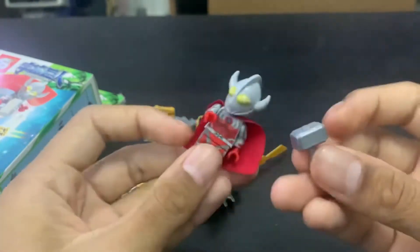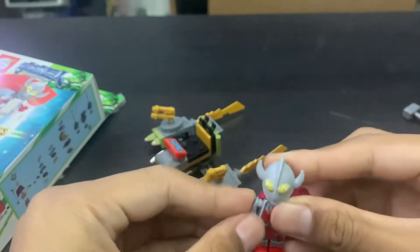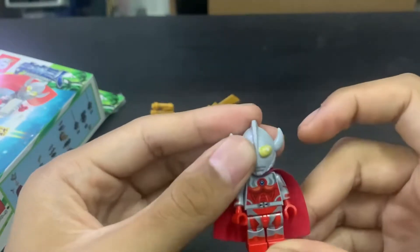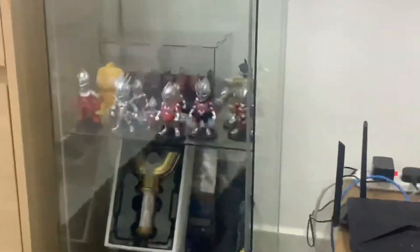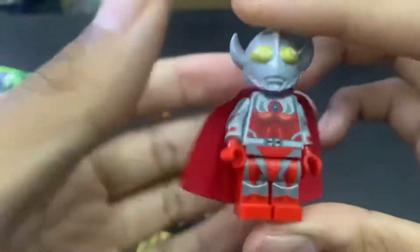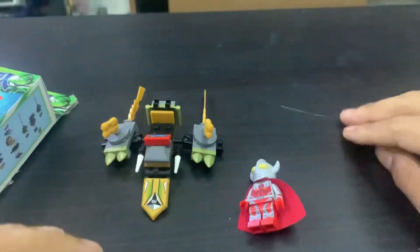I don't know why they would give us a hammer because this is not Thor. If you look at the Father Ultraman itself, I don't know why the hands won't go in fully, but overall it's just really amazing and really beautiful. I love this - I will definitely keep this and it will go into my Lego Ultraman collection, right there. I probably won't use the spaceship, but honestly I really love this. Father of Ultra's Lego Ultraman looks really cool with the cape.